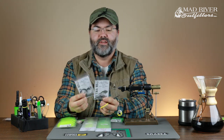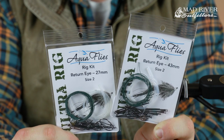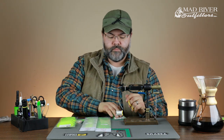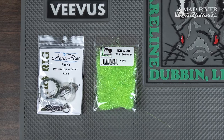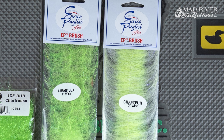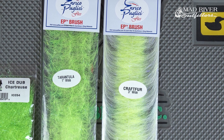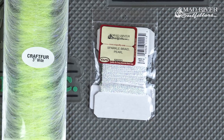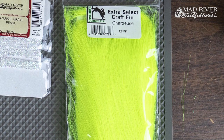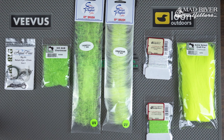Here are the ultra rigs. They come in a kit like this — longer shank 43 millimeter, 27 millimeter. This is the longer 43 millimeter. Got some ice dub, tried and true. EP brush — it's a tarantula brush, the one inch, and this is in chartreuse. This is also another EP brush — the craft fur brush — in the white and chartreuse version. Got some sparkle braid and some real bright chartreuse extra select craft fur.